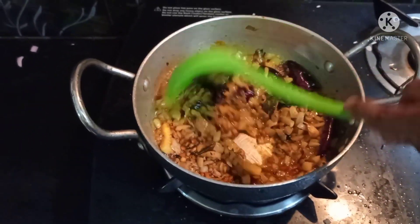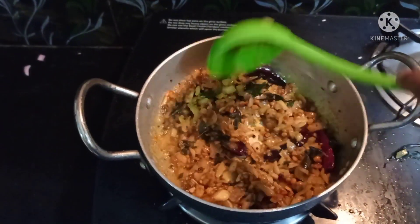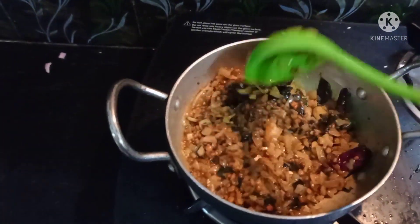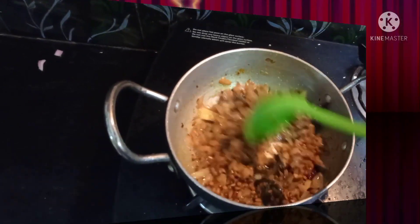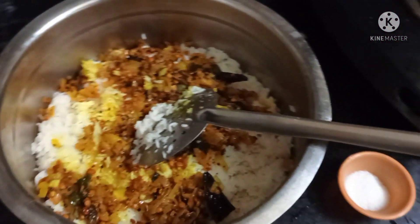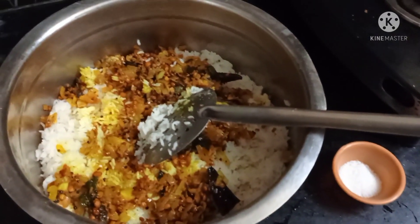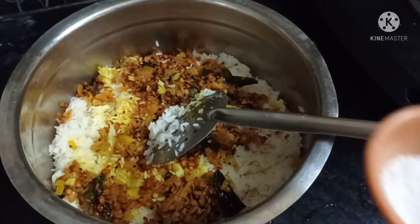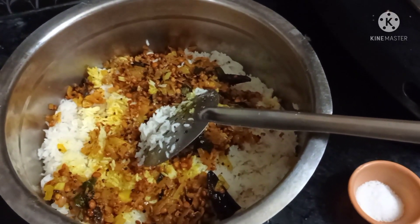It is not often for the lemon. If you add a lemon, it will be good for the lemon. We added rice and the salt until we fry.